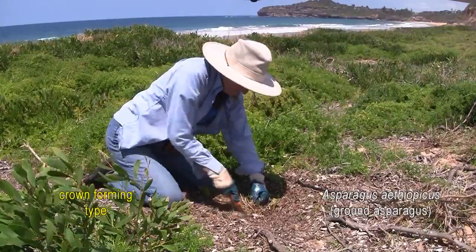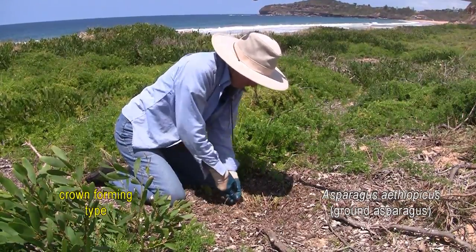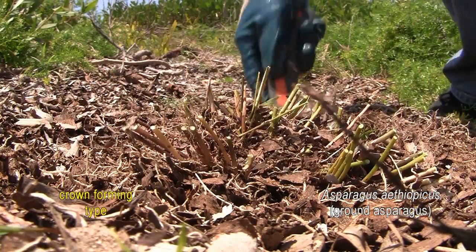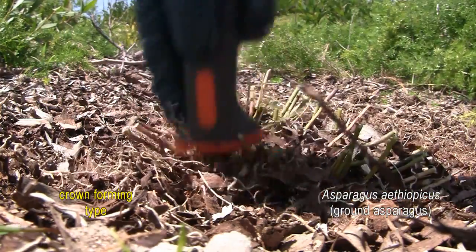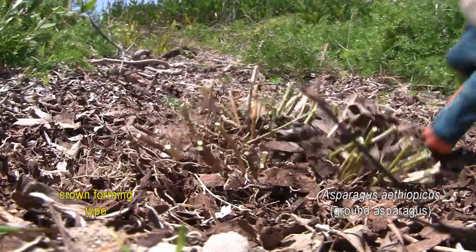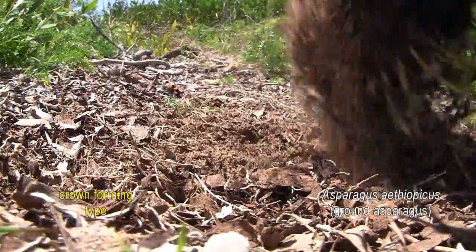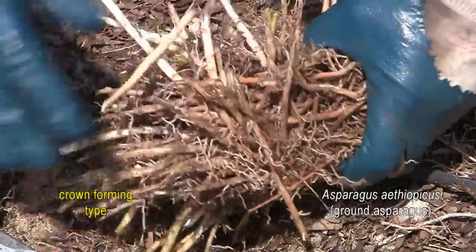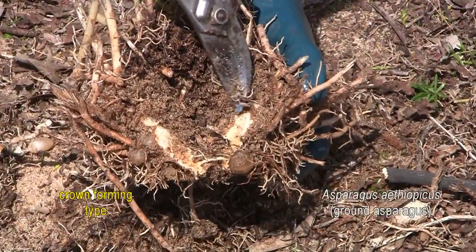Now we have to remove the crown. Clear around the rhizome as best as possible. Our task is simply to cut the roots and tubers away from the crown — they will be left on the ground, but we must remove the crown in its entirety. Plaster saws are very effective for this, with occasional resort to a pry lever if the going gets tough. The roots and tubers can't reproduce, so we just leave them in situ. Just remove the berries and the crown. Be aware that even a small fragment of crown can grow a new plant.